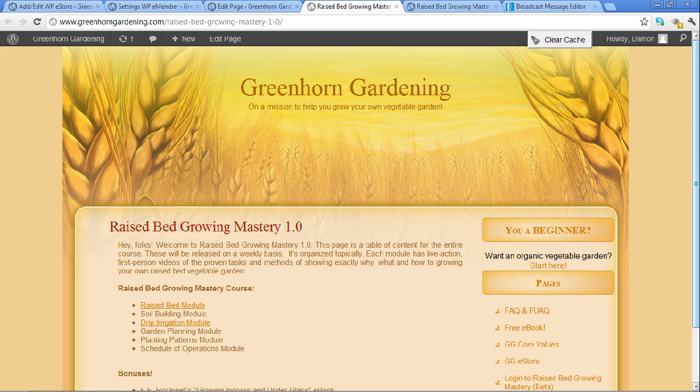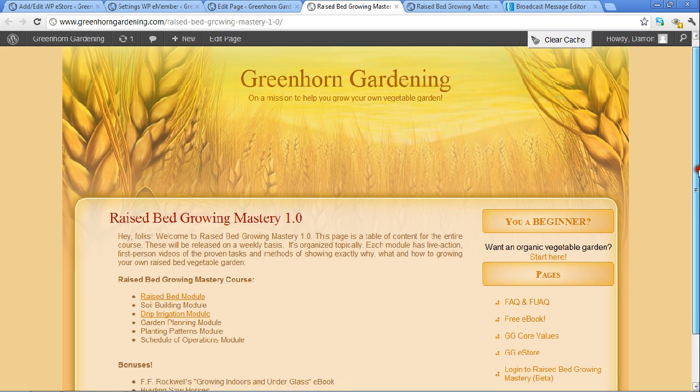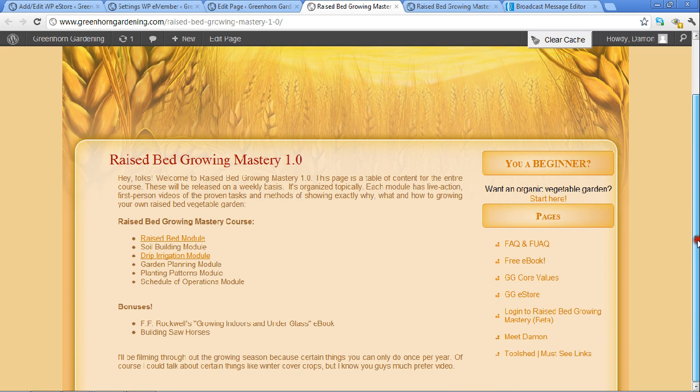Raised Bed Growing Mastery on the Greenhorn Gardening website. We're logged in and this is basically the course - a sneak peek of the course. We've got a six-module course here where, if you buy, it releases one module per week, and we've got some bonuses here and a very simple deal.